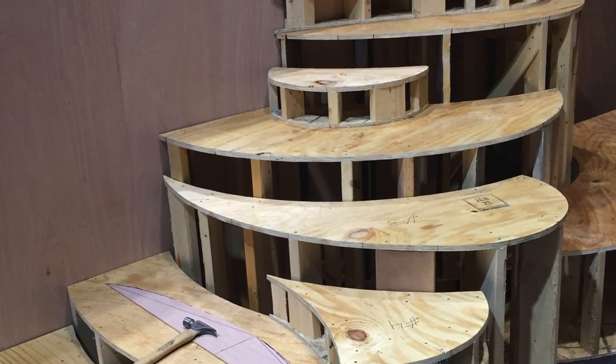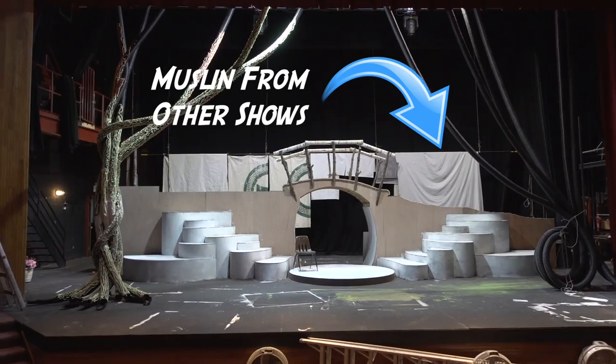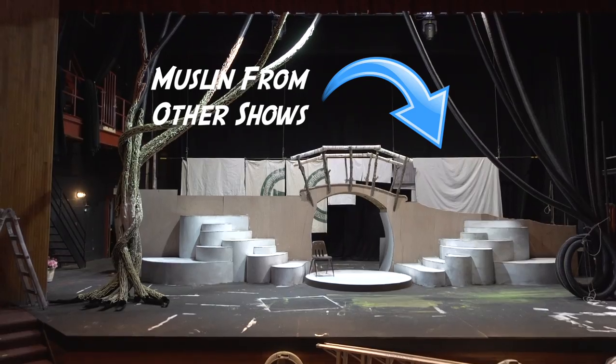These platforms are covered in painted muslin. We had a lot of painted muslin sitting around from other shows — some of these were sails for Women of Troy. Muslin is a fabric you use in theater all the time. We happened to have quite a bit of extra, so we painted it all white and then glued it down to our platforms.